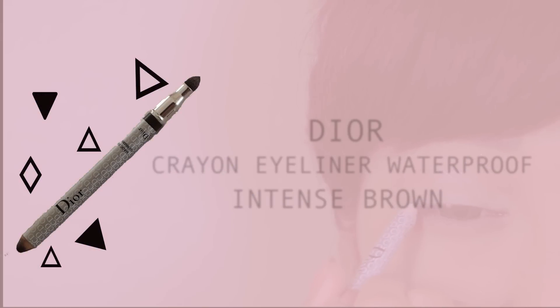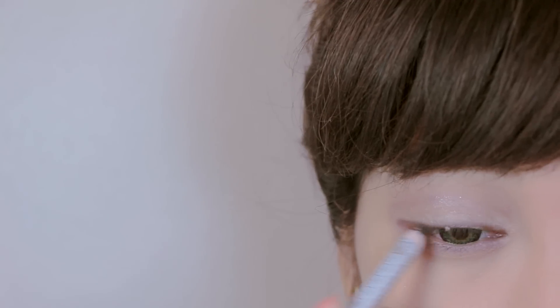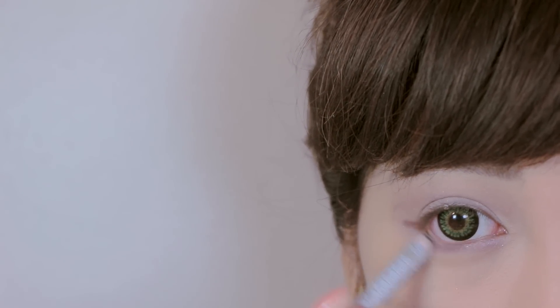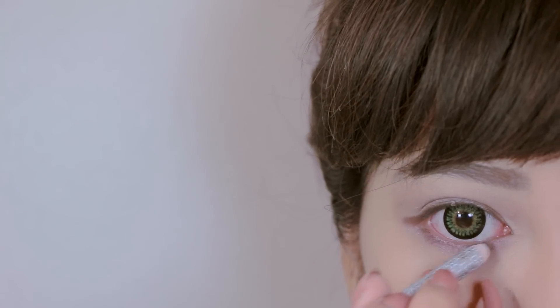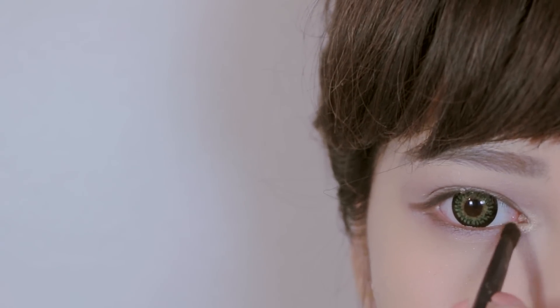Use brown pencil liner to draw a line on the upper lash line and the waterline, then wing it out a bit. After that, apply gold eyeshadow onto the inner corners of the eyes and the brow bone.